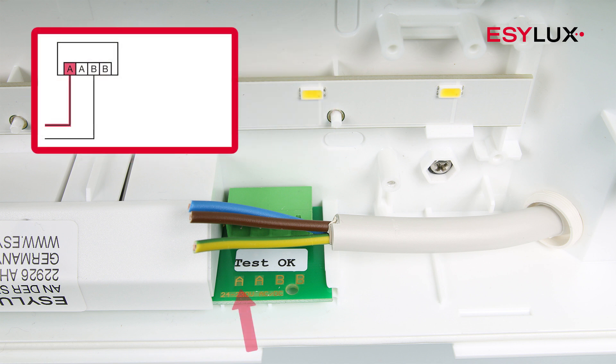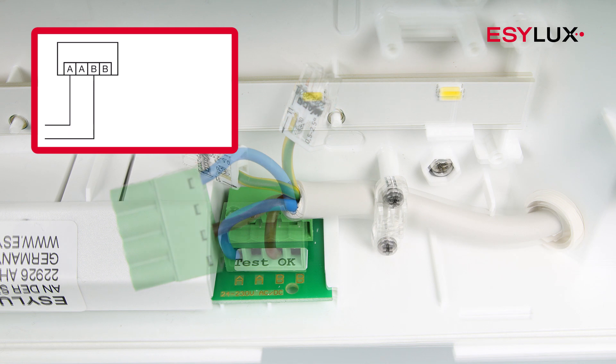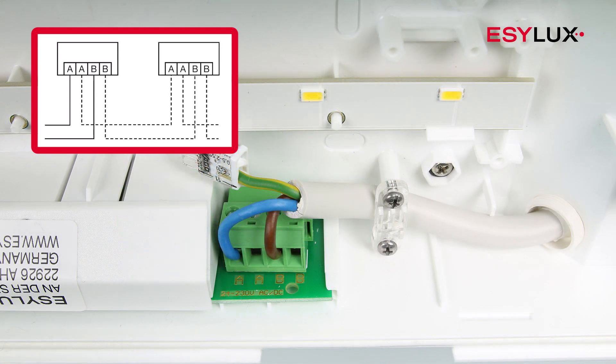Connect the cables in accordance with the terminal markings and the circuit diagram. You can connect additional emergency lights in parallel.